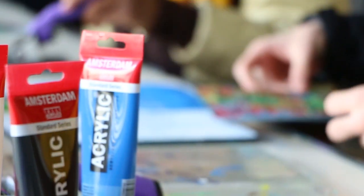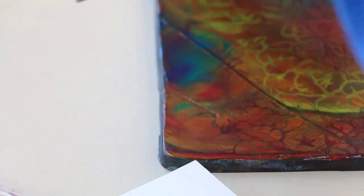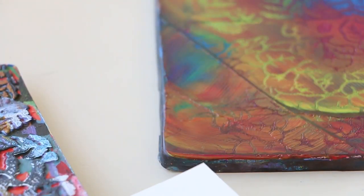Art One is all about discovery and getting to know yourself in art. This is called printmaking and we use jelly plates, which are a rubbery flexible plate that you can print multiple times on.